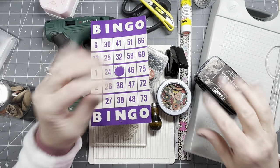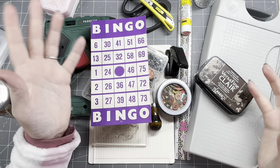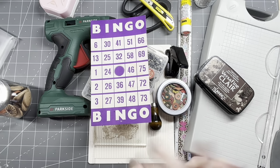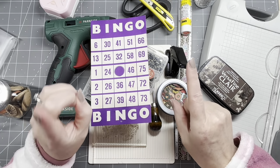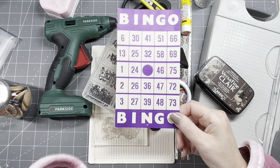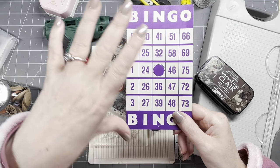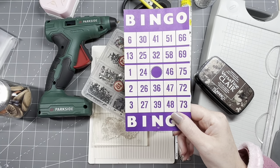That's it for supplies, but you know me — I might change my mind along the way. It's an adventure every day. I've thought about it and I'm going to do all three bingo cards, sort of in a production line. I'm going to start by adding something to the background of the bingo cards.